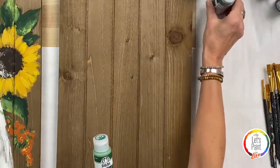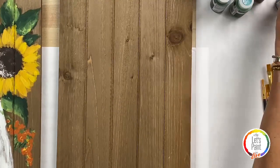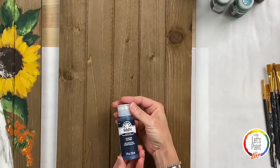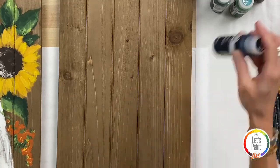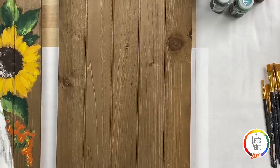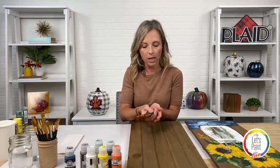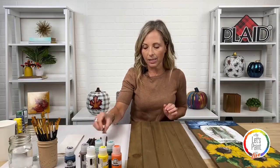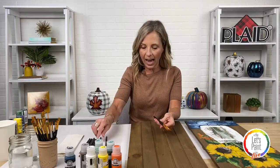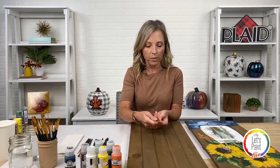We also have coffee bean and navy. All these beautiful bottles are our new label design you're probably seeing in stores. We are also using our Let's Paint Live brush set, which has 10 different brushes. We'll focus on the bigger brushes: the three-quarter flat, the number 12 and number 10 flat, and we're going to use the scruffy brush a little bit — there's a large and small in the kit.